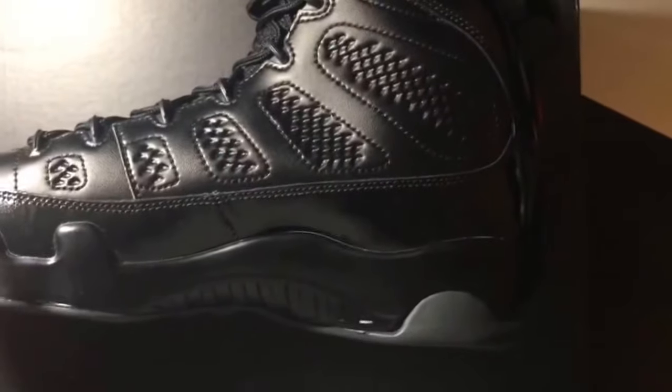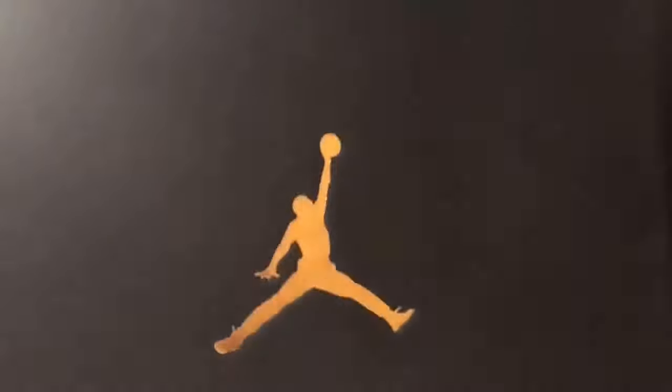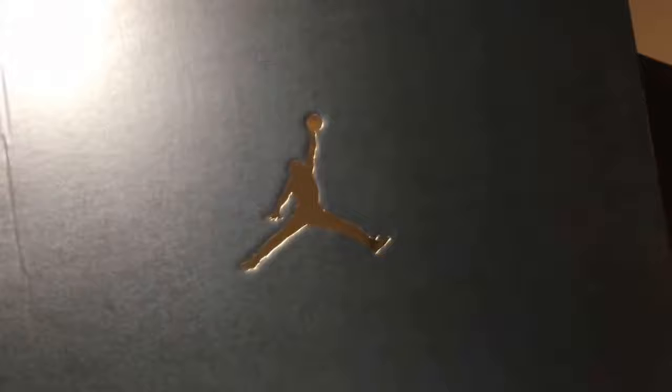Either you like nines or you don't — it's pretty much cut and dry. Let's take it to the box. Gold Jumpman on the box top, and a box sticker: Black University Red, $190 retail. And I got these at retail, which was dope — I got these on lunch, which was always great.